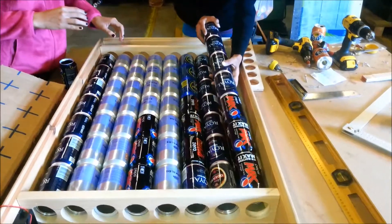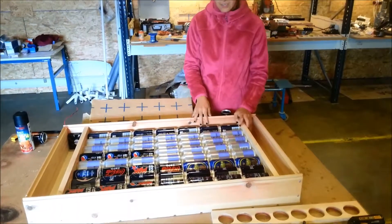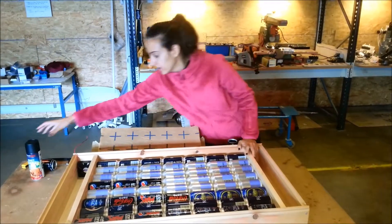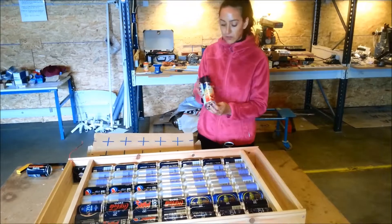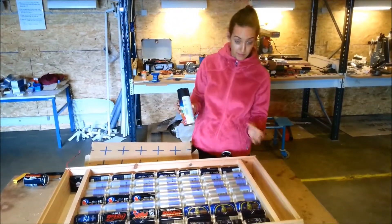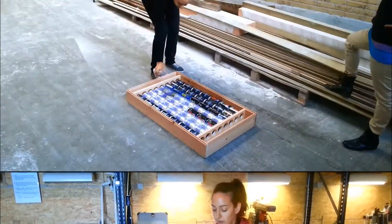As we said before, these cans are going to be painted black. We are going to use this spray paint, but we actually recommend using some more environmentally friendly paint, which will be a little bit more expensive. This one is 40 cents, I think.